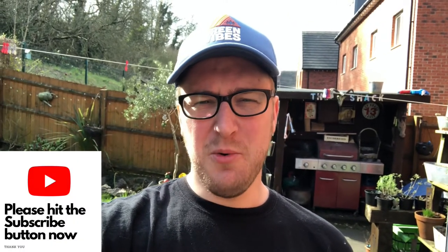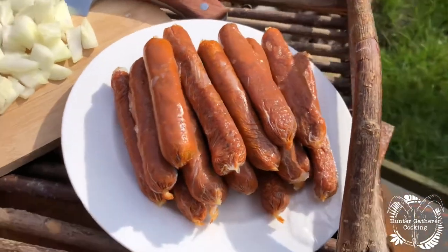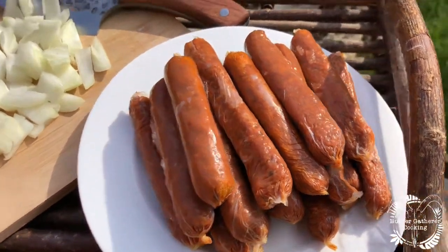Hi everyone, welcome to Hunter Gatherer Cooking. I want to show you a really quick video on some amazing food that I found — the pheasant and paprika chipolatas from the Exmoor Game Company. These things were delivered a few weeks ago, put them in the freezer, they come frozen, everything insulated. You may have seen the unboxing video, but look at these beauties — absolute beauties.